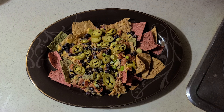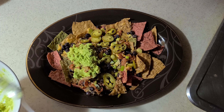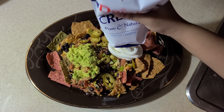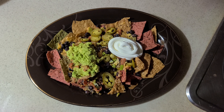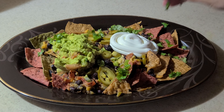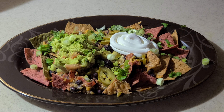Now for the final touches to make this the ultimate vegetarian nachos. Add the fresh homemade guacamole — a nice giant dollop. You can't have nachos without guacamole, it's a must. Add a dollop of sour cream as well. You can also serve this with your favorite hot sauce — we like to use Taco Bell fire sauce. Add some more coriander and finely chopped green onions for extra color and flavor.